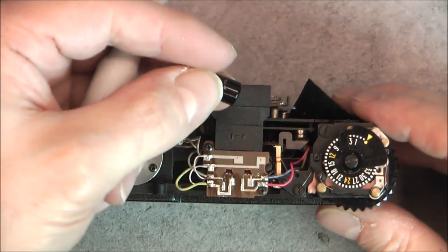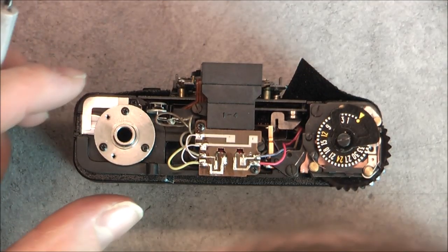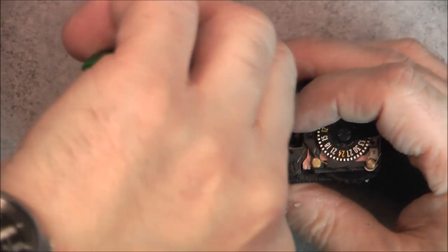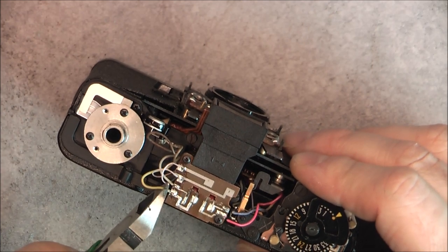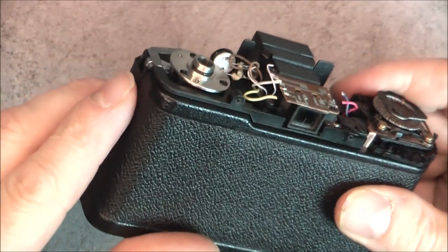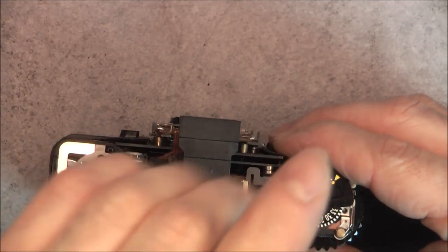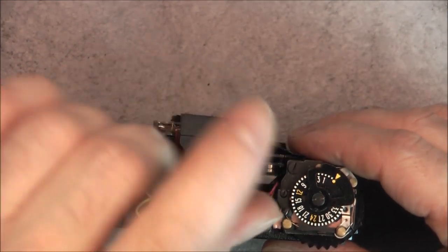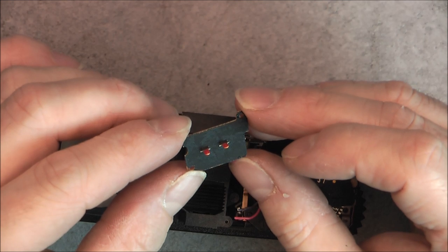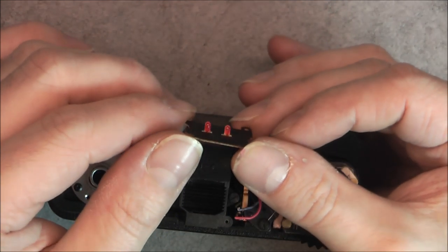Here is our shutter button. I will probably need to remove this viewfinder now. As I do not expect to put it back together, I hope to find some nice Soviet components to salvage at least. You can see it is definitely Soviet-made because here you have the date code on the photoresistor. For some reason they did use Phillips screws here.